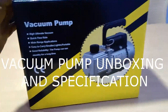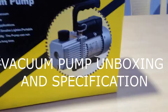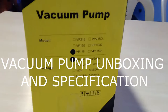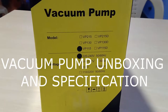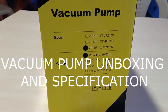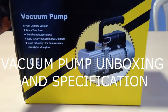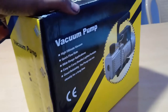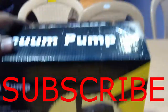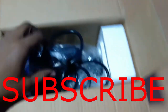I have brought a vacuum pump — it's an industrial vacuum pump which creates vacuum pressure. These are the specifications of the pump. The model is VP115 and the voltage is around 220 to 240 volts. Let me open the pump here.